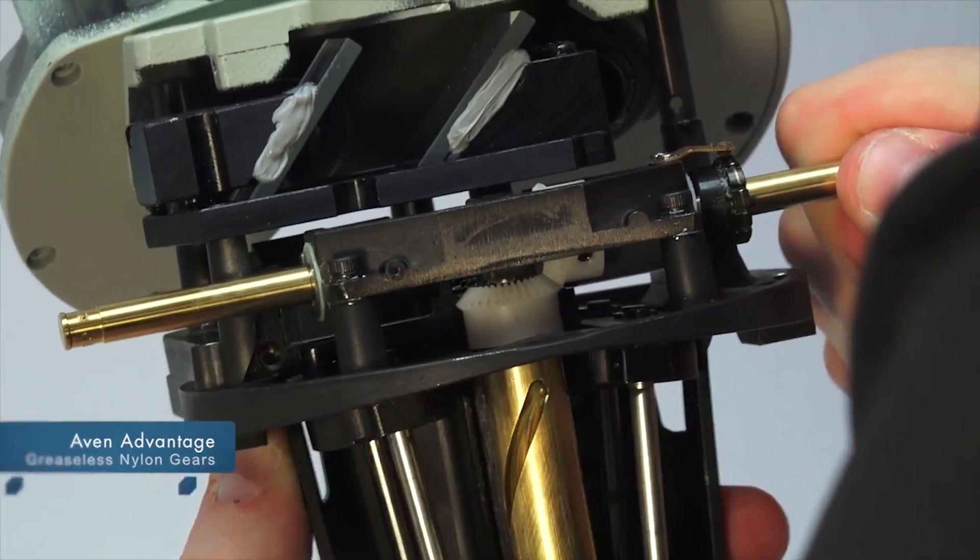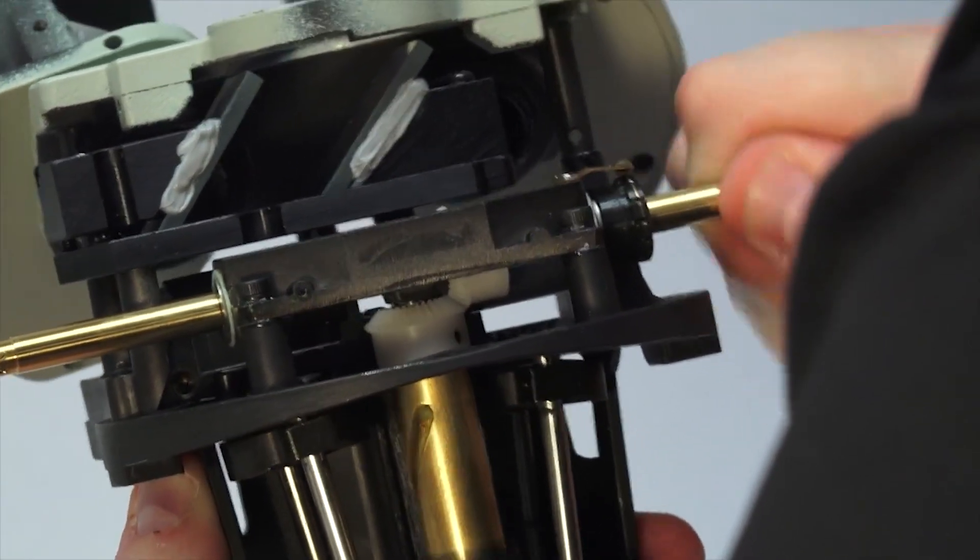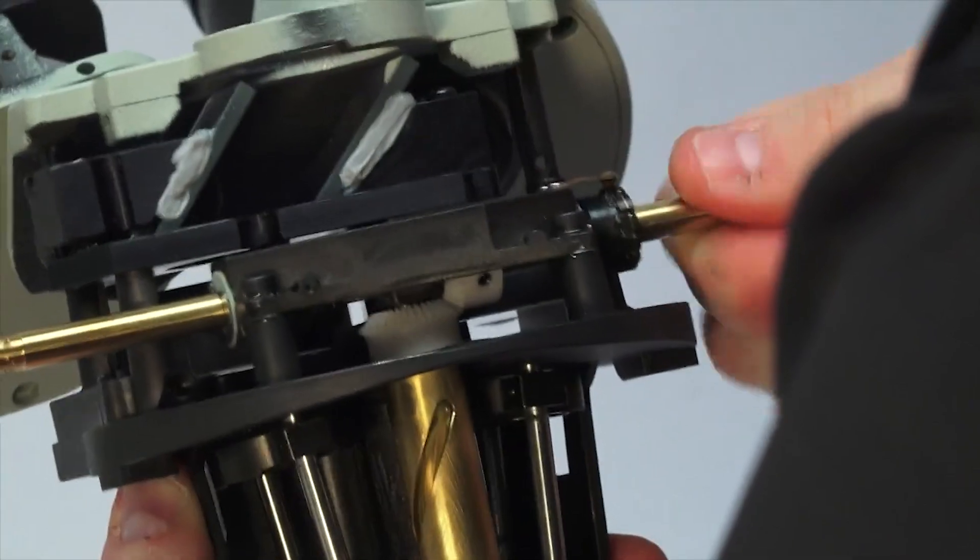Greaseless nylon gears: industrial strength gears with tight tolerances operate smoothly with virtually no grease or oil.